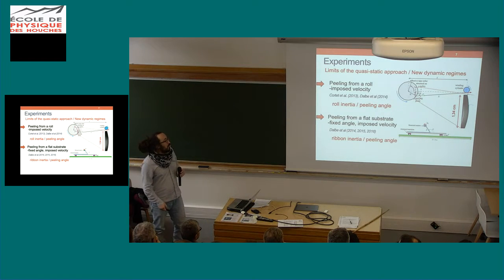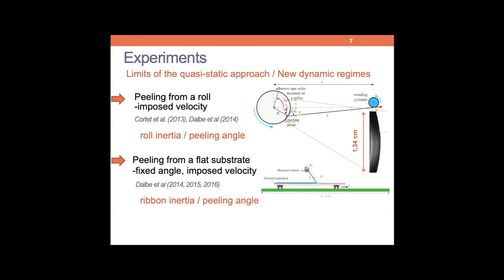We have observed new dynamical regimes that we are now able to understand, thanks to the work of Marie-Julie during her PhD. Basically, she worked on two different setups: peeling directly from a roll or peeling directly from a flat substrate. This experiment was performed in the lab of Pierre-Philippe Cortez in Orsay. He is able to translate the substrate at the same peeling velocity up to four meters per second — a real performance.